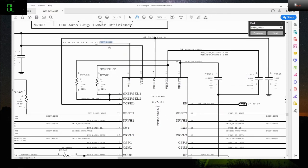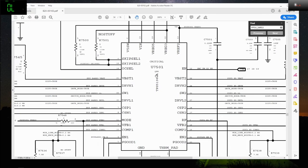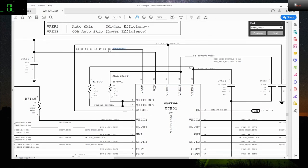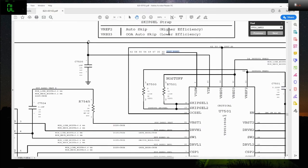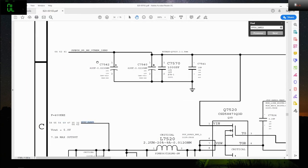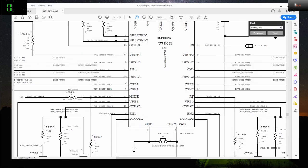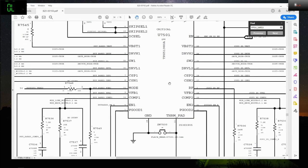The problem is we cannot say this chip is at fault until we test that it is being told to turn on. There are actually two ways to check that — first is the input power coming from ppbus_s5_hs. That is the one powering up this IC, and I checked that earlier and it's good. Next one is being told to turn on — so Enable is being enabled.